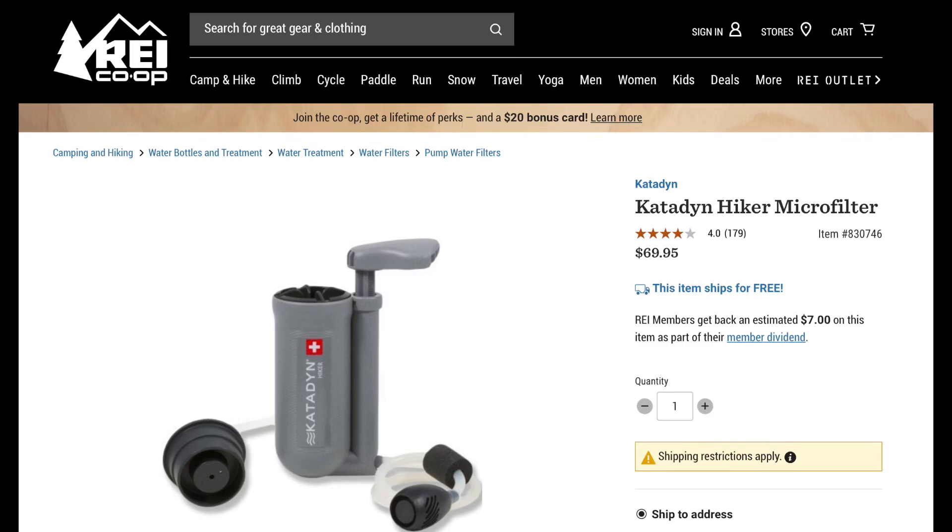You can always use water filters. In the world of water filters you really have several options, including pumps, gravity systems, and what I call either drink-through or squeeze-through filters. The way pumps work is you usually have a tube that goes down into the water source and you manually pump water into a clean container. One example of a pump is the Katadyn Hiker Microfilter, which runs about $70 and weighs 11 ounces. I've never used a pump just because they seem a little bulky and on the heavy side, but it's all about personal preference and there are definitely people who use pumps.